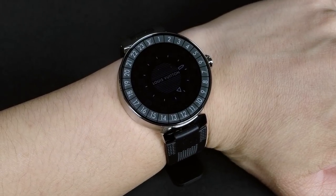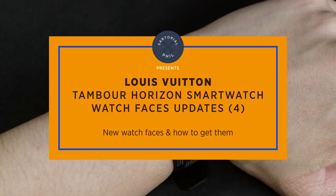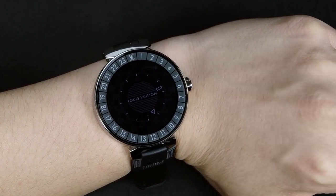Hey, I'm Satorial Phil, welcome back to my channel. Today I wanted to give you an update of the Louis Vuitton Tambor Horizon watch. This is the smartwatch, it's the connected watch, and it's part of the Android Wear line.